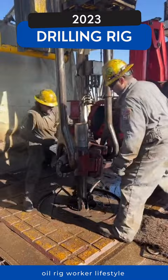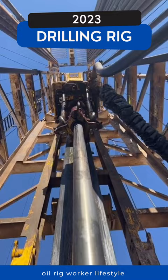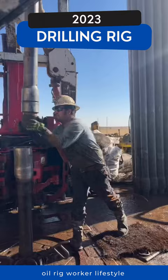And now we're going to trip it out. We latch onto our drill pipe using elevators, pulling the entire drill string out of the ground, breaking it apart one joint of drill pipe at a time. Breaking it apart is just oil field talk for unscrewing it, and this is pretty cool.